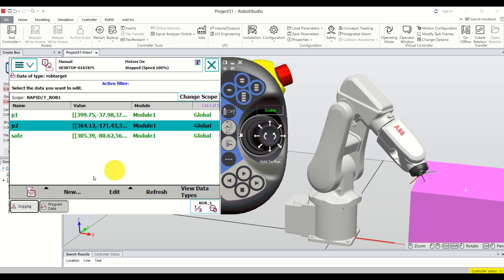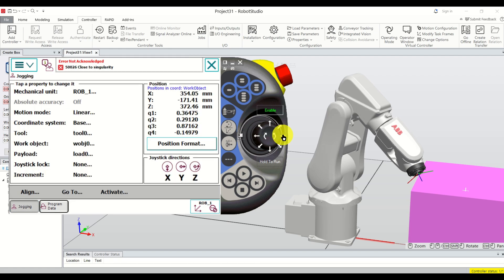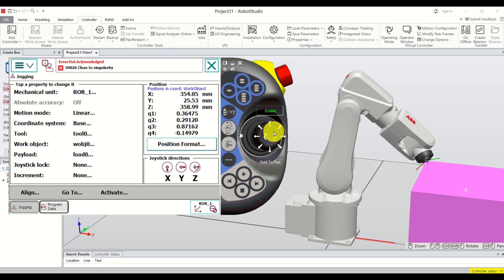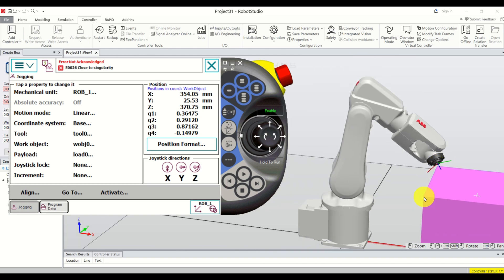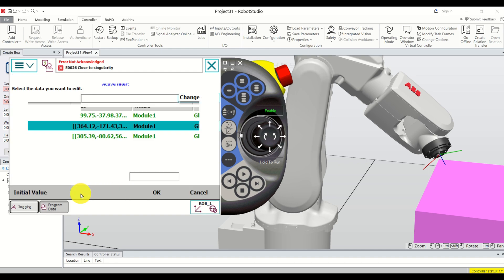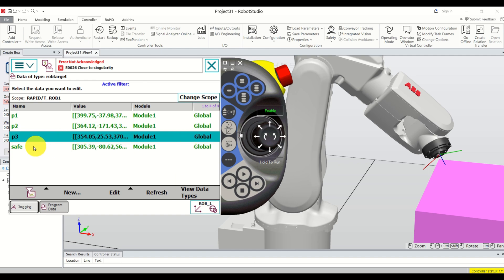Let's create point P3. Change the motion mode: click Jogging, click Axis, click Linear, click OK. Move the robot to the desired position for P3. Note that there is a more elegant approach — defining a coordinate system attached to your work object and then defining points manually. Go back to Program Data, click New, call it P3, click OK. Now we have safe, P1, P2, and P3.